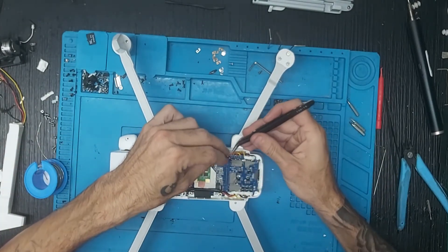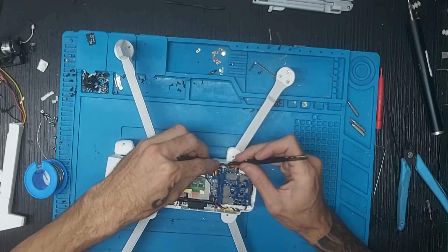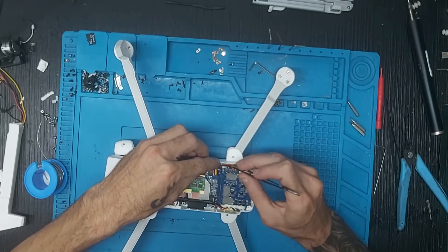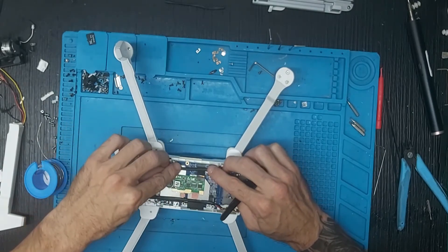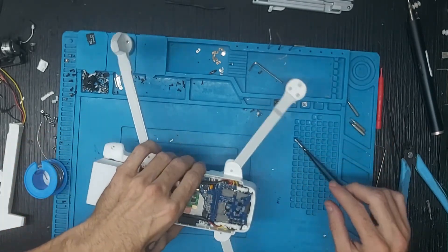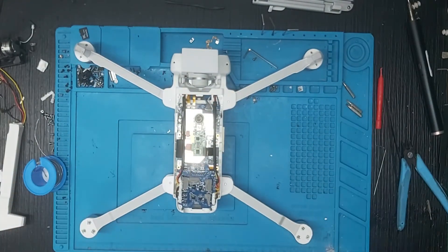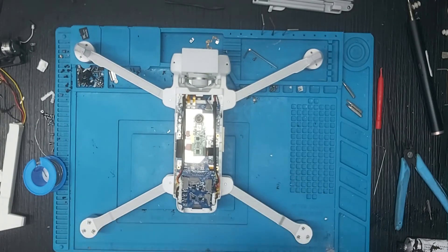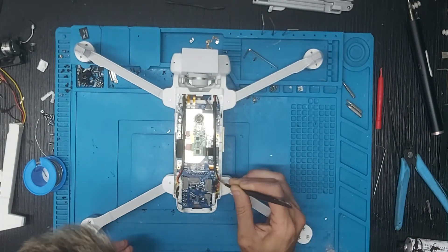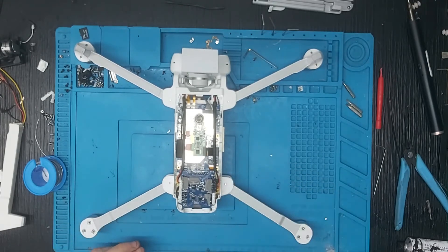Metemos los cables por la parte de atrás: este por aquí, este por aquí y este por aquí. Este cable va por aquí pegadito. Ahora cogemos un poco de silicona de electrónica y echamos en ambos lados de los cables para que quede correctamente cubierto.